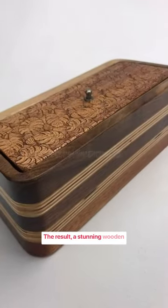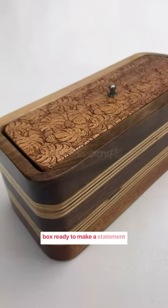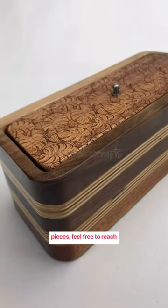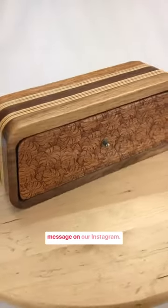The result? A stunning wooden box ready to make a statement in any setting. If you're interested in owning one of these bespoke pieces, feel free to reach out to us or send a direct message on our Instagram.